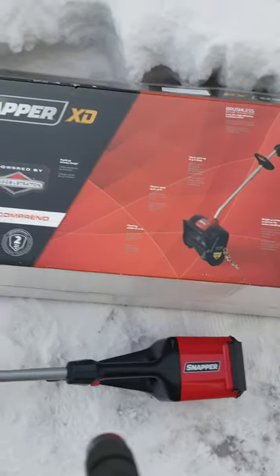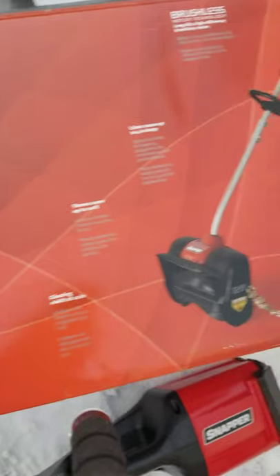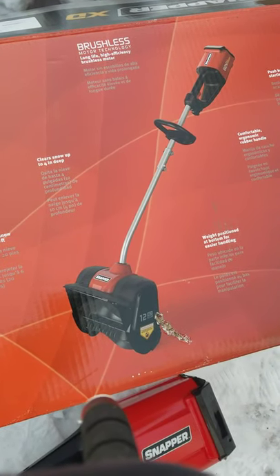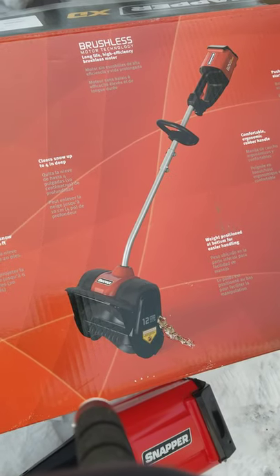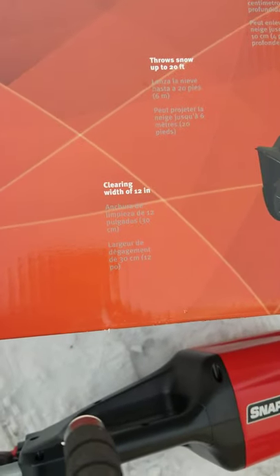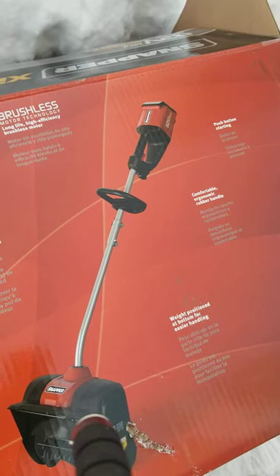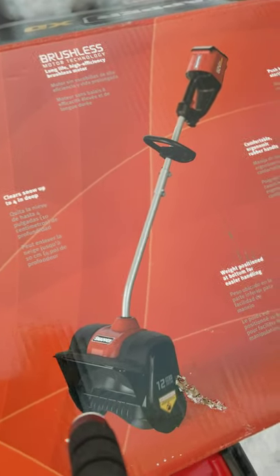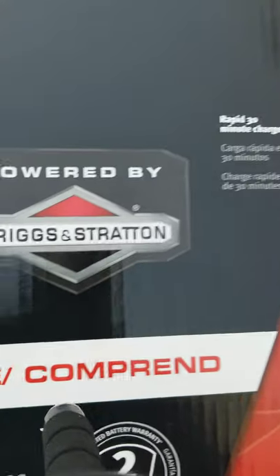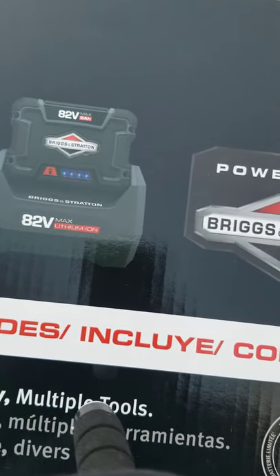Hi everyone, today we're going to review the Snapper XD 82-volt brushless snow broom snow thrower, just got it brand new out of the box. It's got 82 volts, a clearing width of 12 inches, supposed to throw snow up to 20 feet, clear snow up to 4 inches deep. It's got a weighted bottom, a nice handle, push button starting, and a Briggs & Stratton battery — came with the charger.